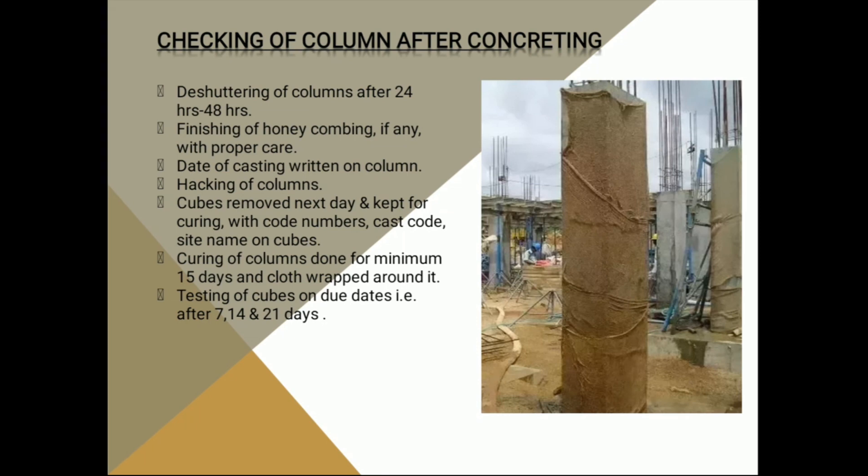As shown in the figure, we need to cover the column with a wrapping cloth and seal it. This curing should go for a minimum of 15 days. The last point is that we need to test the cubes after 7 days, 14 days, and 21 days.